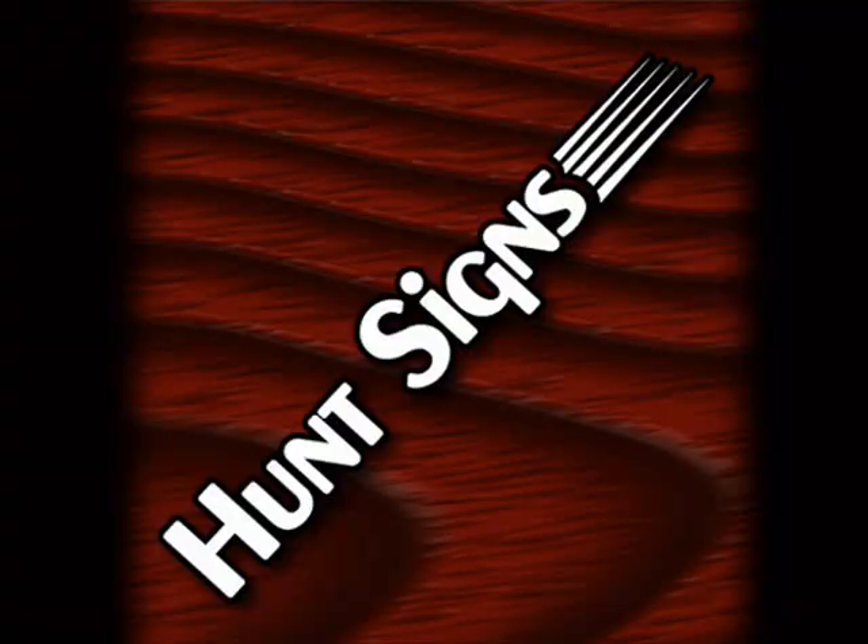And that's all there is to it. For more information visit our website at www.huntsigns.net. We hope you enjoyed the video and learned something from it.